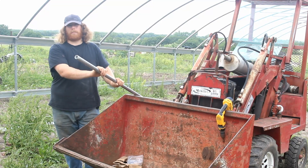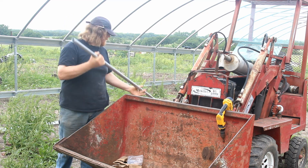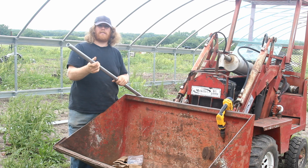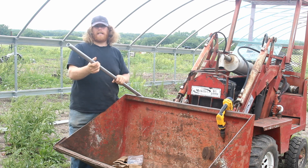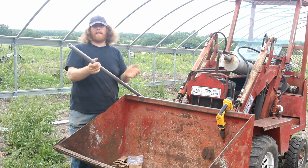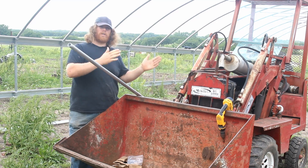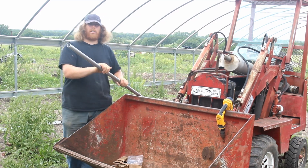Now we're going to put the purlings on. The purlings are these pipes, they're about ten foot lengths, and they run lengthwise the entire distance you're building, streaming from hoop to hoop. This way all the hoops will act as one in the wind — if one gets hit by something, it reinforces it against the rest. So we're going to get started on those.